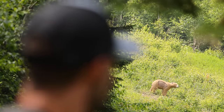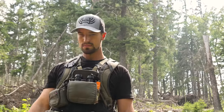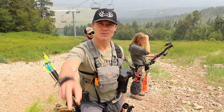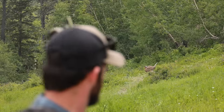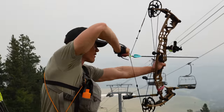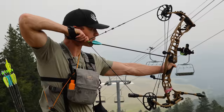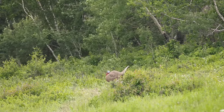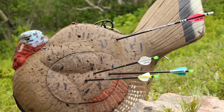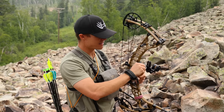That sounded good. That's perfect. Got him. Day two, prime course. Good shot. Nice. One green, 59 yards.